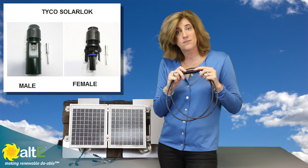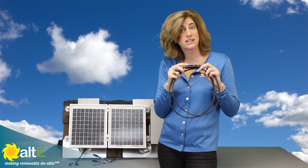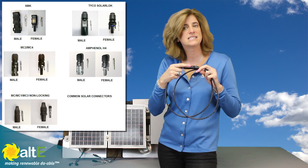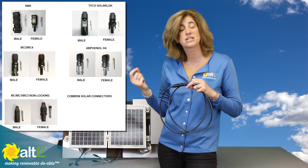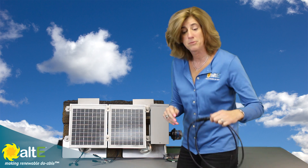Find out what kind of connector you've got on your panels. Lots of different manufacturers make these locking connectors, so either check the connector to see if it's got the brand stamped on it — it might say MC, Tyco, or Amphenol — or check the data sheet for that particular solar panel model, because it might tell you exactly what type of connector it's got on it. That's going to come into play in a moment.